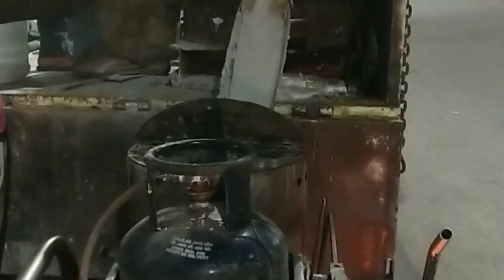Here we have a boiler. There is a lot of heat in the air.